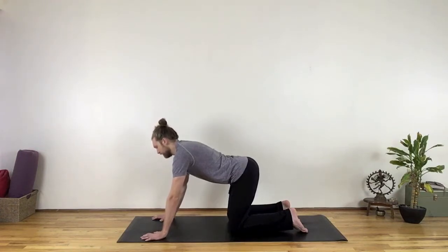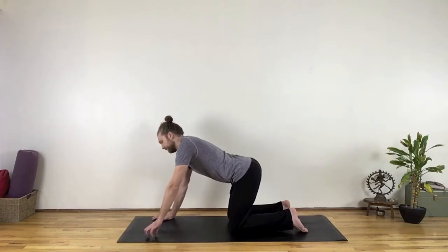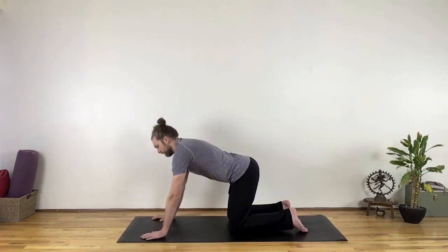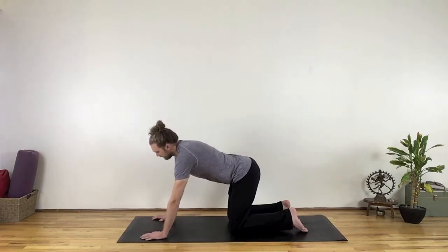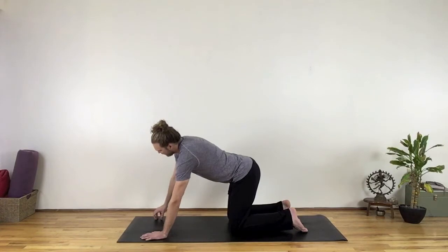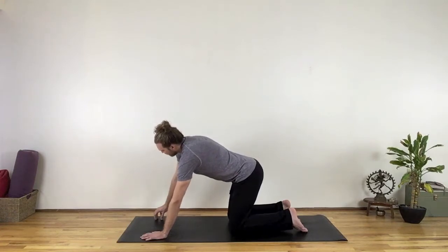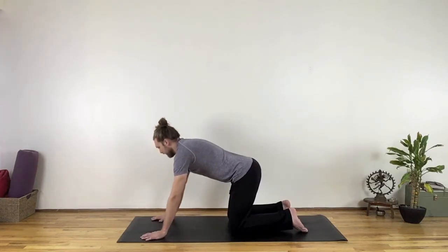Lean over to your right hand and dome your left hand. Curl your fingers close to each other and push both arms straight to keep your rib cage light and lift it. Then lower your left hand flat to the floor. Lean to the left and dome your right hand. Push the fingertips down, lift your rib cage higher. Keep your hips back and push your knees out to the sides. Then lower your right hand flat.